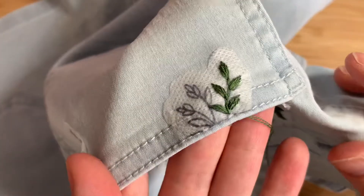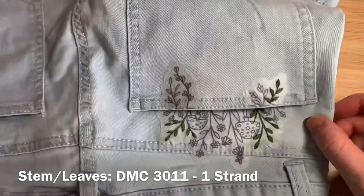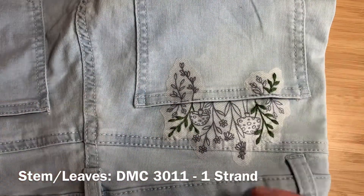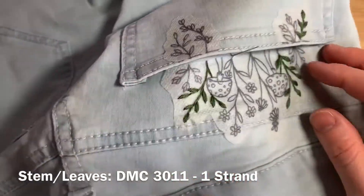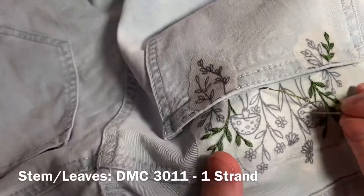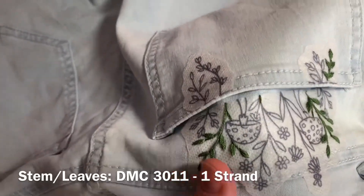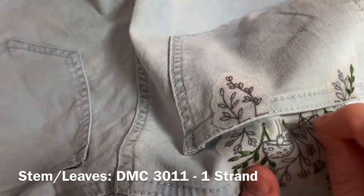And then the fishbone stitch for the leaves. You should now have something that looks like this. Next you're going to be using DMC 3011, using one strand again, doubled over and tied in a double knot. Start at the bottom of this stem and work your way up using backstitch, and just like before, you'll use fishbone stitch to fill in the leaves.